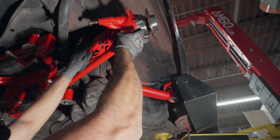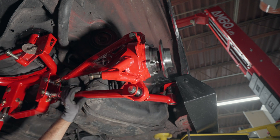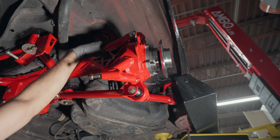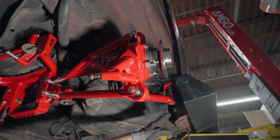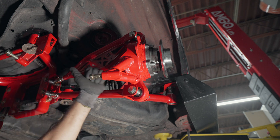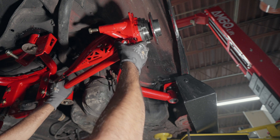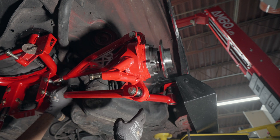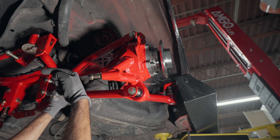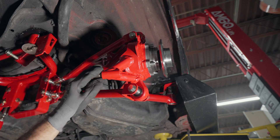Here you can see everything is installed and there is incredible articulation — it goes all the way to the top, so you would bottom out on the car's actual chassis before the suspension itself. Something to note: depending on your toe setting, the brake line bracket might get in the way. Just hit it with a hammer slightly inward and you'll have ample clearance. If you're really far in on the toe bracket, you may need to bend it a little bit towards the inside of the car with a mallet.